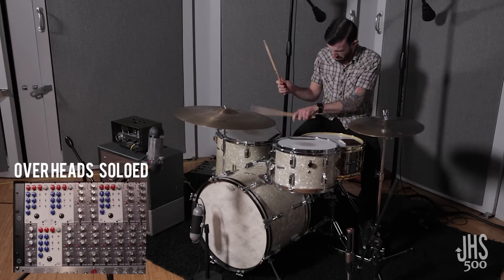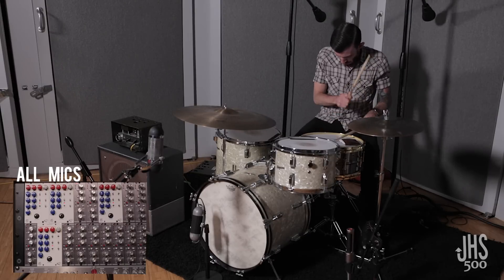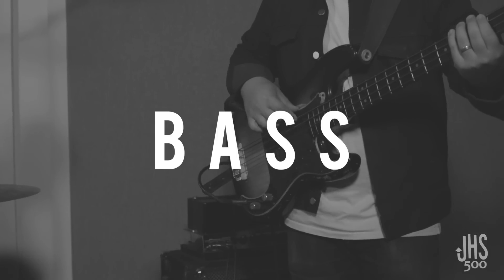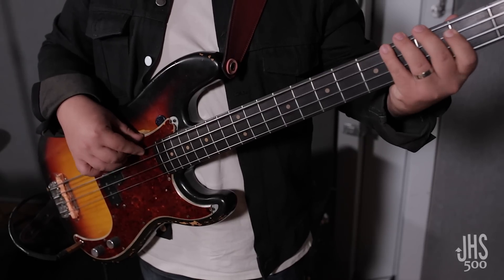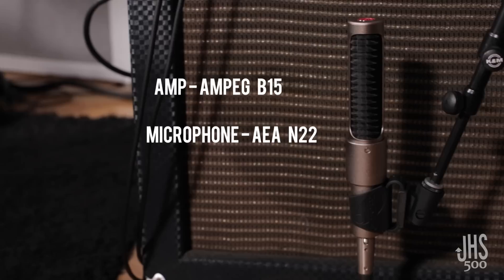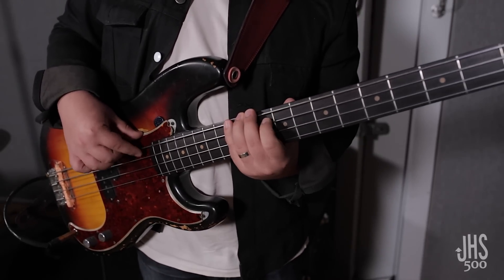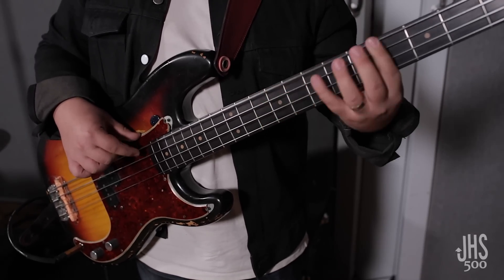Running the bass through a B15, an old Ampeg that has a really nice warm sound with a lot of low end. We wanted to capture that without adding too much color, so we used an N22, which is a great close ribbon mic, through the ColorBox in its more transparent setting. We left the EQ flat because it worked — we didn't feel like we needed to add or subtract anything — and between the ColorBox, the mic, the amp, and the sound of the bass, it really had the sound we wanted.